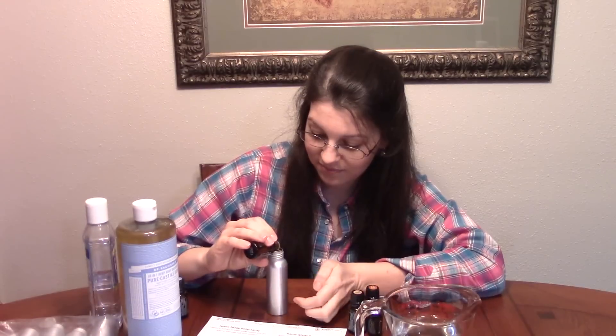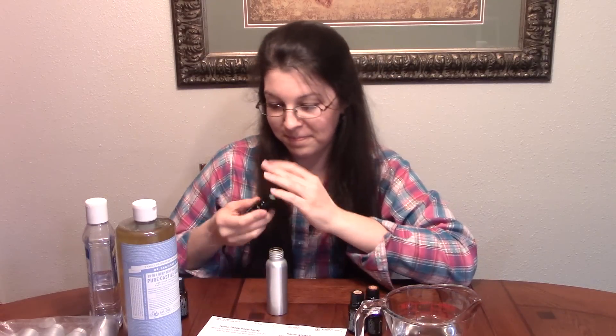Then we're gonna shake this up and I'm gonna pop a label on it because I got fancy with it, and a spray top. Super, super easy — you can get these bottles on Amazon for like a buck. Everybody needs one of these. You shake it up like so, you spray it in the potty before you go, and nobody else will ever know. These are the labels I made — they just say 'Homemade Poo-Pourri Spray: Spray three times in the toilet before you go, and no one else will ever know.'